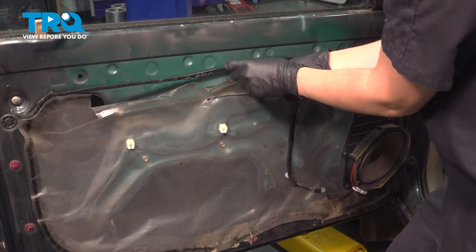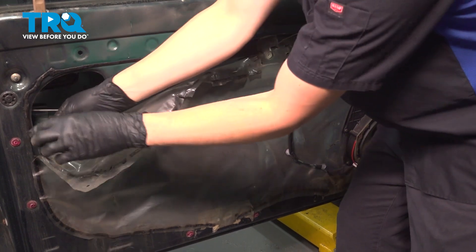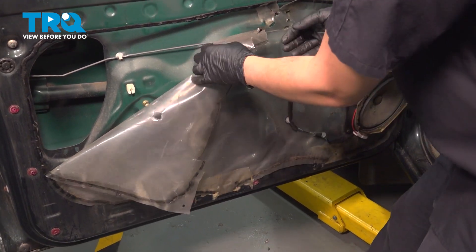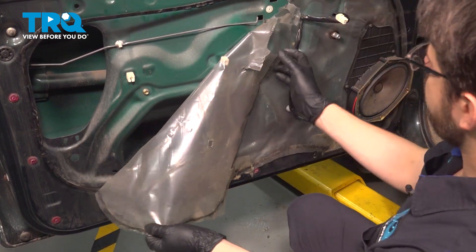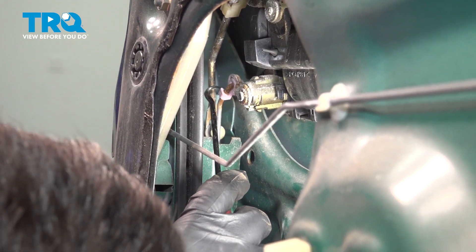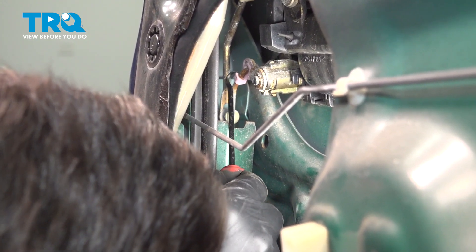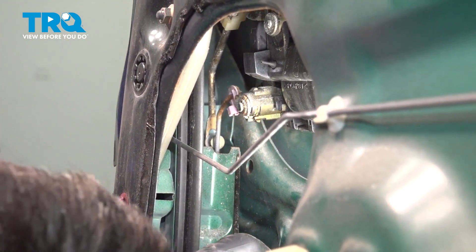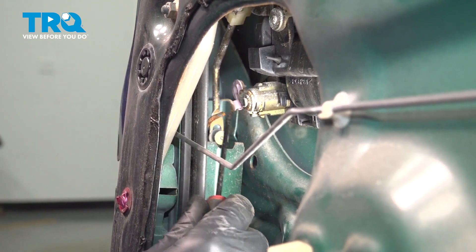Usually cutting works out better. Unfortunately, my vapor barrier is very brittle so it keeps breaking, but I'm going to try my best to keep it intact because we will have to put this back. This protects moisture from getting into the interior of the vehicle, so you want to prevent that from happening. If you look in the door, you'll see this pink clip for the lock rod. Get a pick on it and pull down — that should allow you to disengage that lock and pop the rod right out of the lock cylinder.